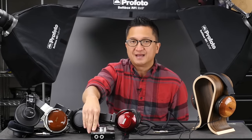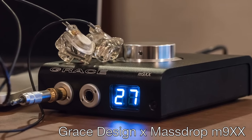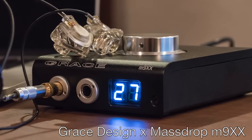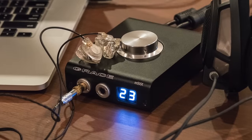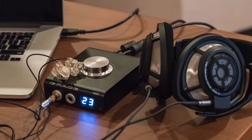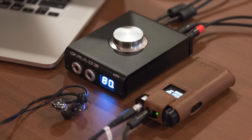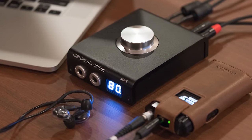Most recently, MassDrop unveiled a DAC amp combo developed in collaboration with Grace Design. This product is called the Grace Design MassDrop M9XX, designed to take all of the audiophile components in the $2,000 Grace Design M920, improve it where possible — including switching to AKM's flagship AK4490 DAC — and release it as a more compact, more accessible DAC amp combo at only $499.